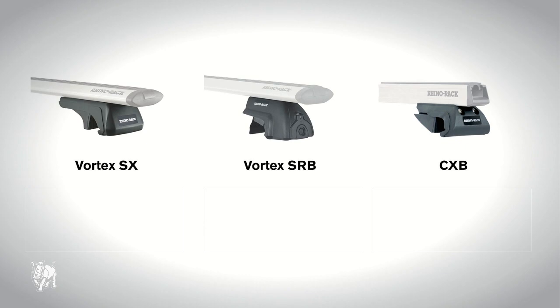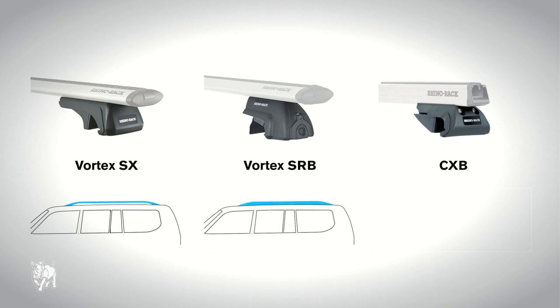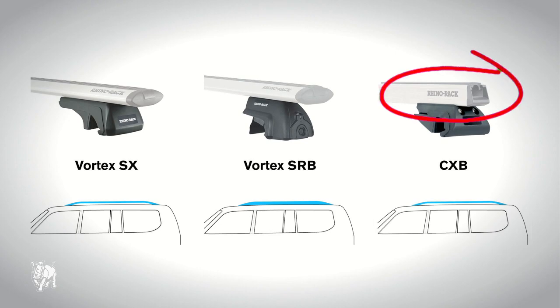Rhino-Rack have three types of factory rail roof rack systems: Vortex-SX, Vortex-SRB, and CXB. Vortex-SX is suitable for factory rails, and Vortex-SRB is suitable for solid factory rails where there is no space between the rail and the car roof. Both of these can only fit Vortex crossbars. CXB features twin-bolt tightening for maximum clamping strength and fits heavy-duty crossbars only.